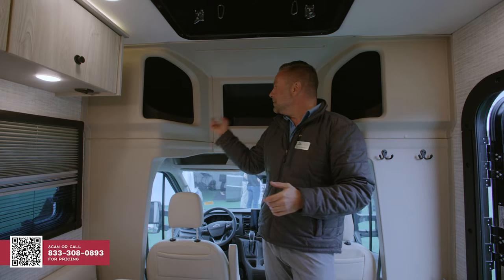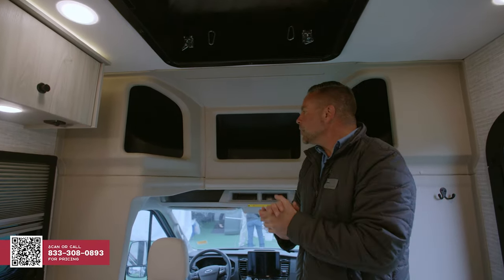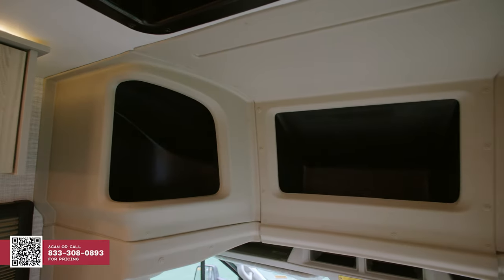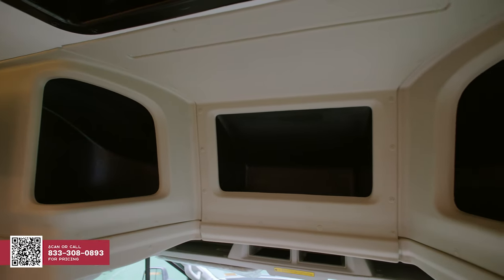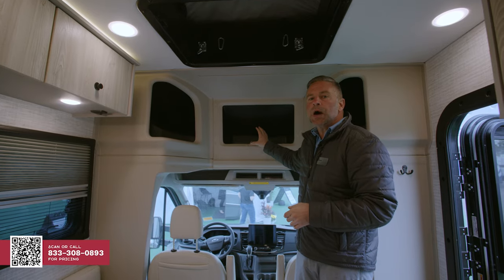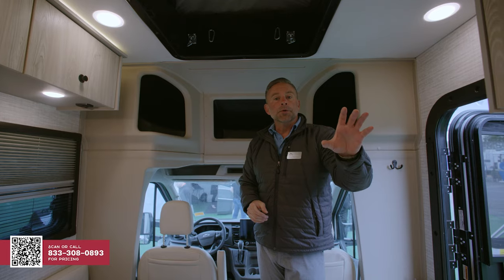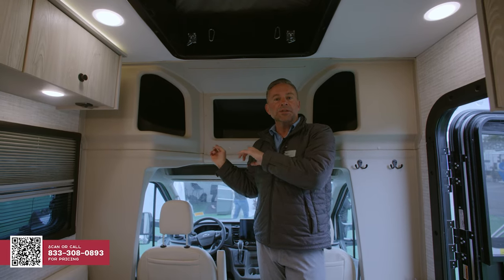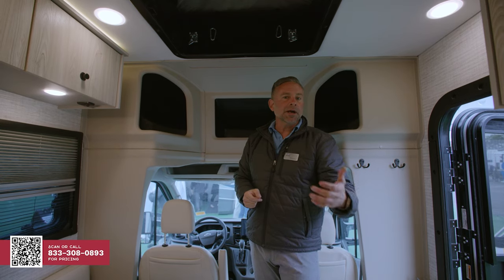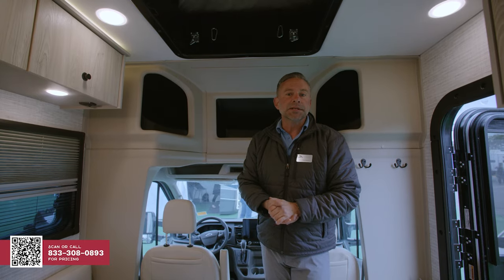What did Integra Coach do? So behind me, you'll notice that we have three nice cubby holes for a lot of storage. Key thing to note is that if you do option the television, you will not get this center storage compartment — there will be a mounting bracket here for your television, and then you'll have your side storage compartments. If you do option the TV, we also have a mounting block back in the bedroom. It is a movable, portable television — it can attach here for your daytime viewing, or you can take it back to the bedroom for streaming a video or movie.